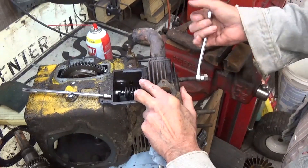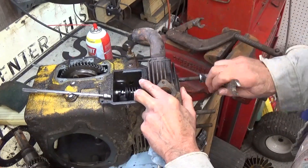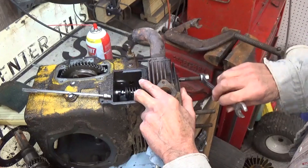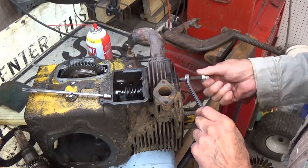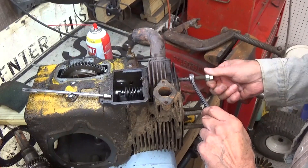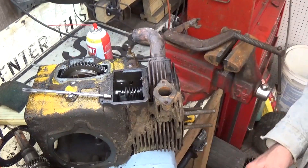I think I'm going to end up taking all these head studs out so I can clean them real well before I put the head back on. I don't mind them being tight down into the block, and I'm probably going to put Loctite on them going down into the block. But the lock nuts were going on hard, so there we've got that stud off now.